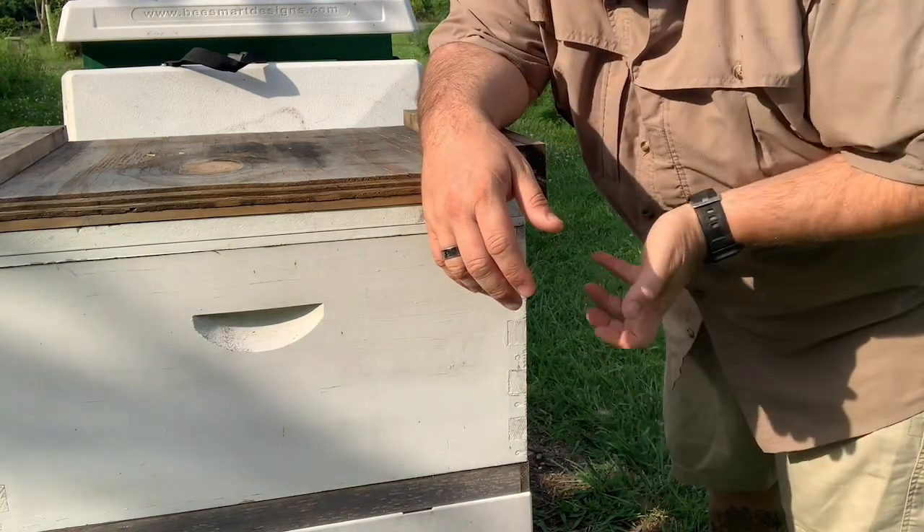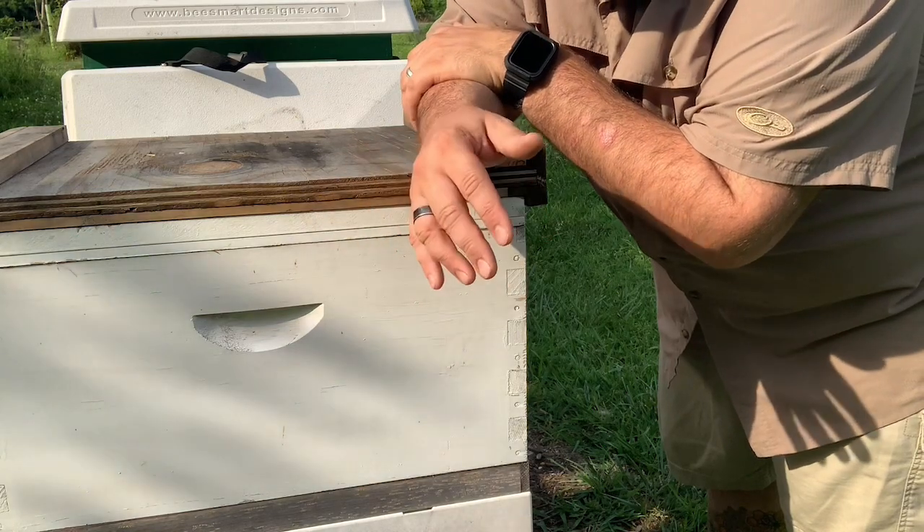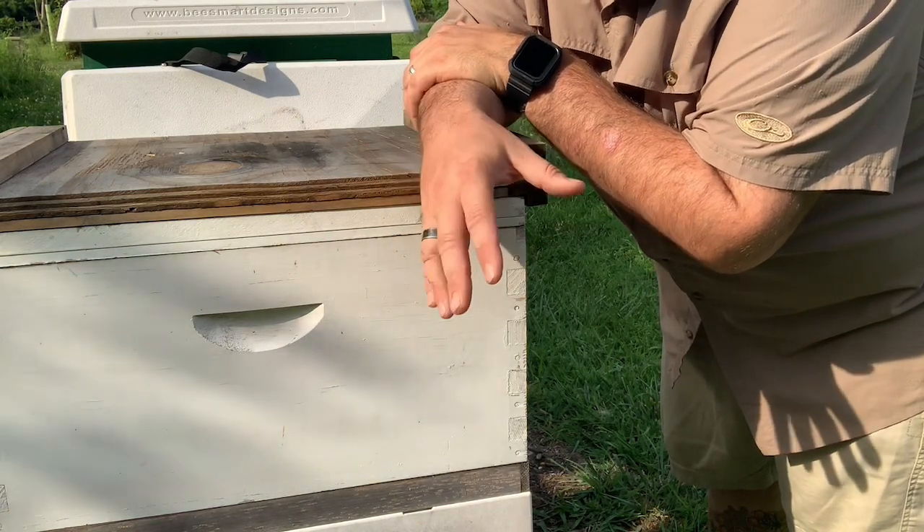Also keep in mind that I'm picking it up at an angle, so it's not getting the full weight of the hive, so we always use a plus or minus margin of about five pounds.